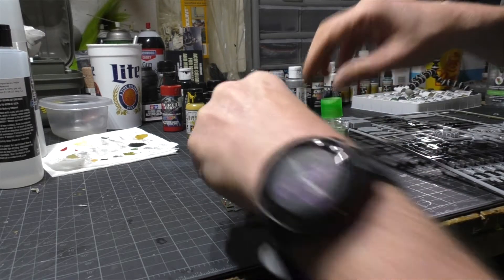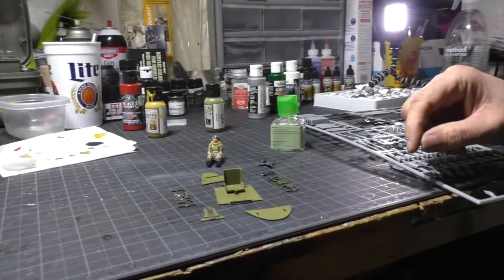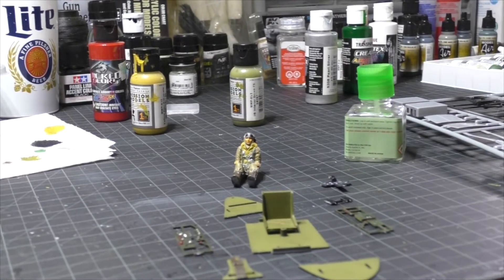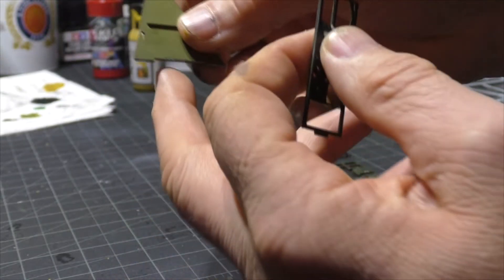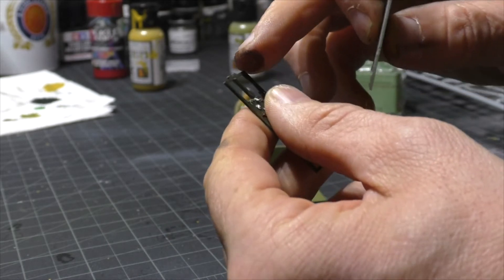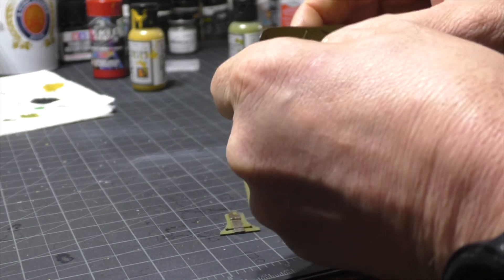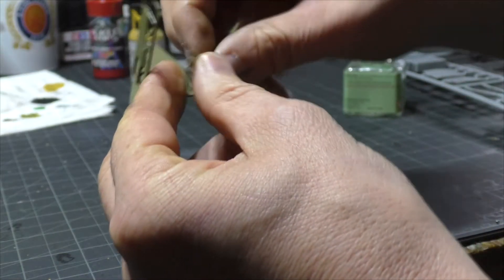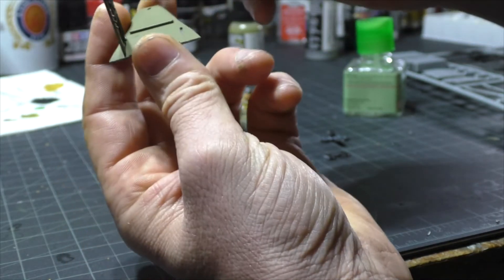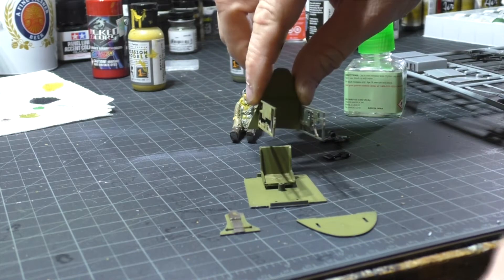I'm gonna put the cockpit seat in first — get the seat in there, it goes in, and you just leave that there. Now we're going to assemble the sides — this is what I was talking about that was pretty hard. This piece right in here goes into that little hole and it is a tight fit, so I had to clean it up a lot. Then it snaps in. The other one we'll do the same thing. It just lines up and then you hear it go in.